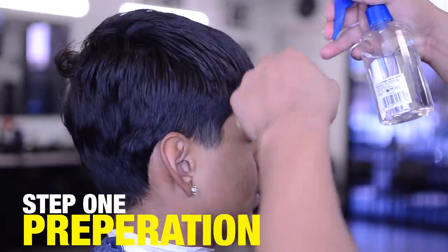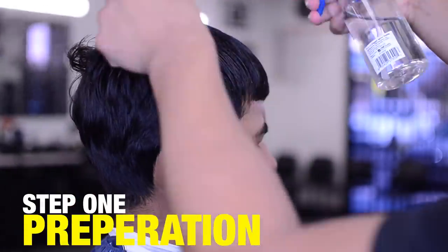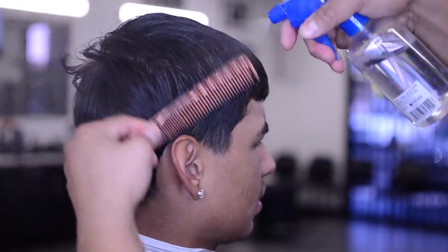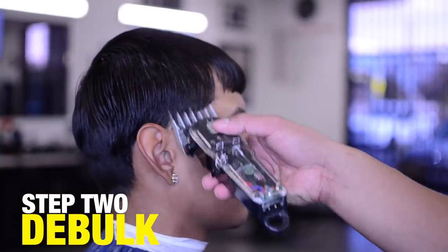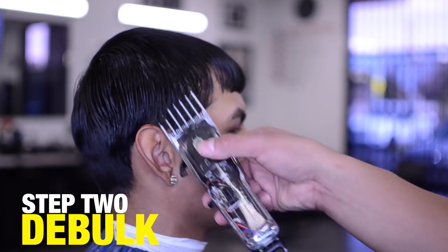First things first — as you can clearly see he has bed head, it's about nine in the morning here in Vegas. But before we do the fade we have to debulk. I always run a number three on these low tapers.